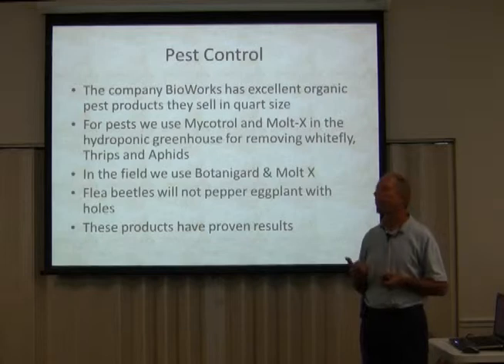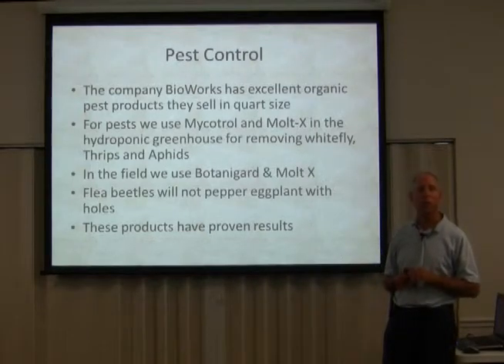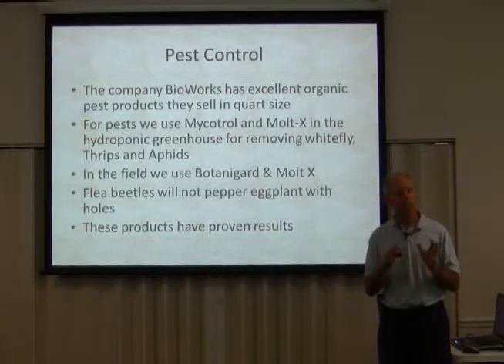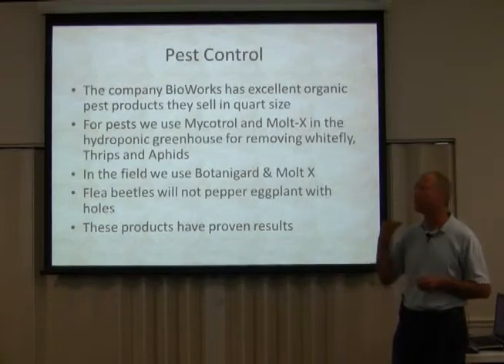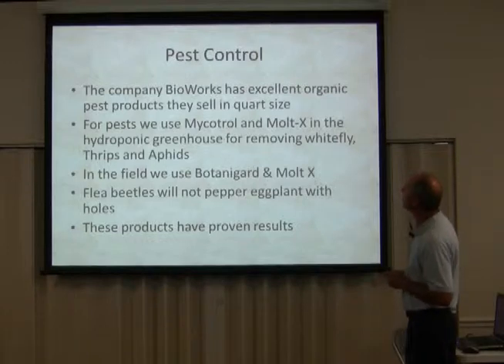There are some techniques I want to share with you that do work. Finally I figured out what worked, and right now you can go in my greenhouse and it is bug-free. There are beneficial insects — ladybugs and different good insects — that these products won't kill. For pests, we use Mycotrol and Malt-X in the hydroponic greenhouse for removing whitefly, thrips, and aphids.